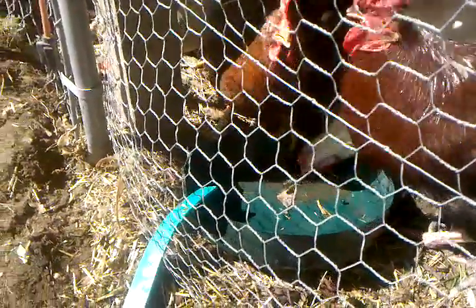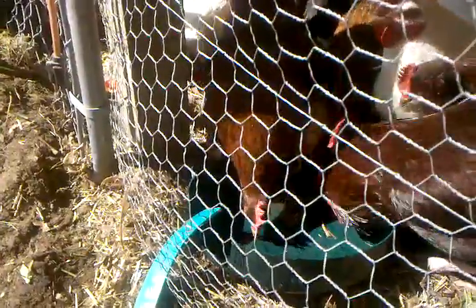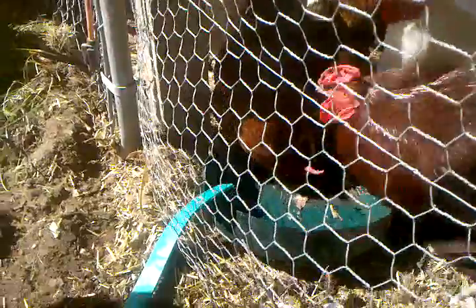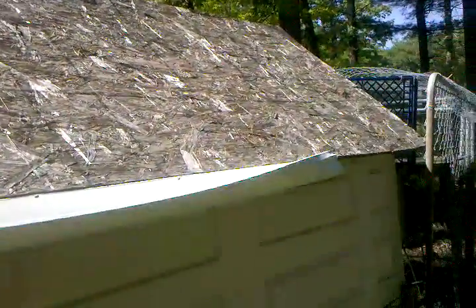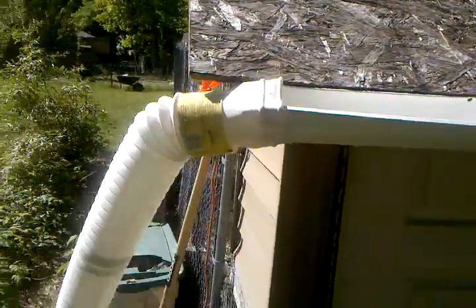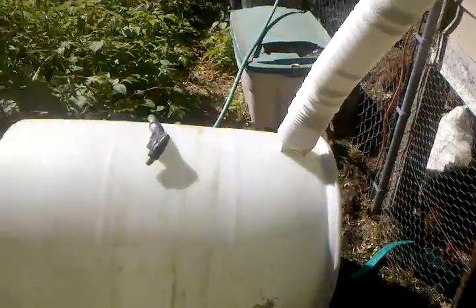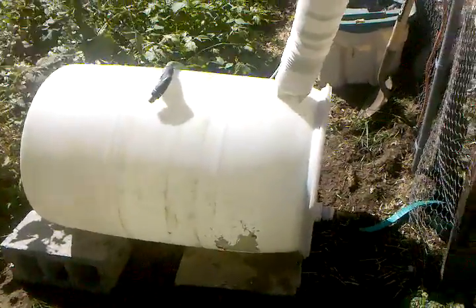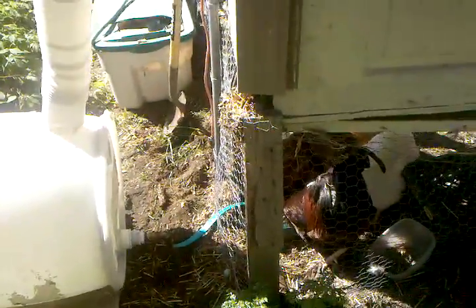Here's my rain harvesting automatic chicken waterer machine that I just made today. I made it out of a 55-gallon drum and I'm going to collect the rain off of the henhouse roof. It's not pretty but I think it's gonna work pretty good. I figured I'd set it up real quick just to make sure it would work — in my mind it was working, but it's fun to confirm it works in reality.